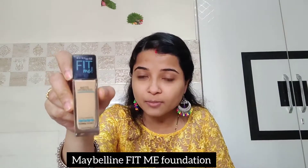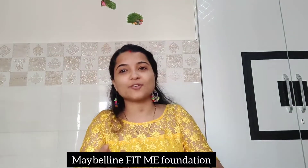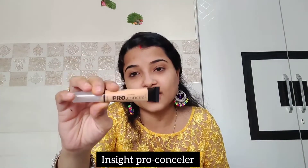Friends, if you are beginners and wondering which foundation and concealer to buy, I suggest the Maybelline New York Fit Me foundation. My shade is 128. For concealer, the NY Pro Concealer is good for your eyes, so you can use this.